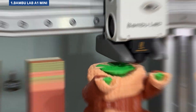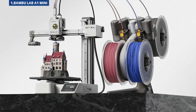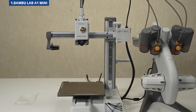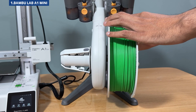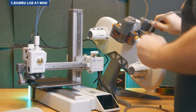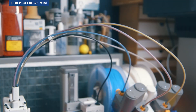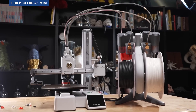When Bambu Lab entered the scene, they redefined what we expect from a consumer 3D printer. The A1 Mini proves they're still leading the way. It's priced at $250 for the standalone version, or $400 with the AMS Lite system. You get a build volume of 180x180x180mm, a top print speed of 500mm per second, and compatibility with PLA, PETG, and TPU filaments. Setup was remarkably fast — I was printing my first model just 12 minutes after unboxing, with no calibration or tweaking. Add the AMS Lite and this compact printer becomes a multicolor powerhouse: up to 4 colors, no manual filament swaps, all running automatically. Built-in Wi-Fi control and a camera for remote monitoring are impressive extras at this price.